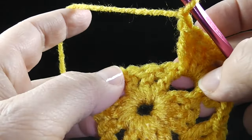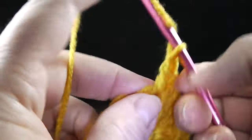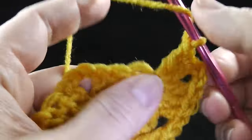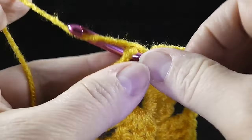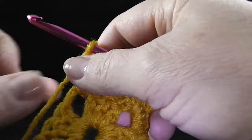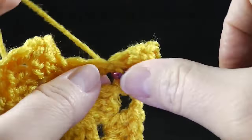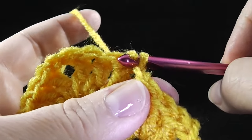Now I'm going to chain one because I'm in between corners, and I go to the next corner and do three double crochets, chain two, then turn a little bit and work three more double crochets in the same corner. Chain one and then we work our last corner. These corners are going to be more understandable once we get past this round — they're rounds, not rows, because they go around. Chain two and then three more. Now I chain one and join to this slip stitch.